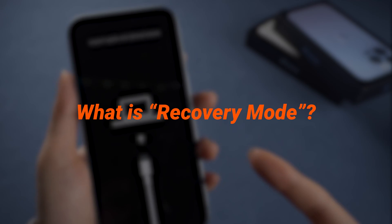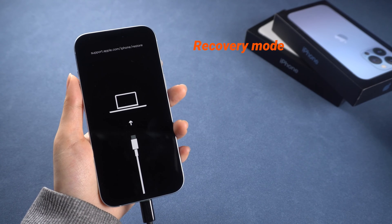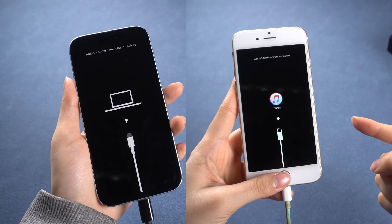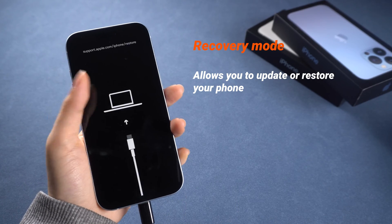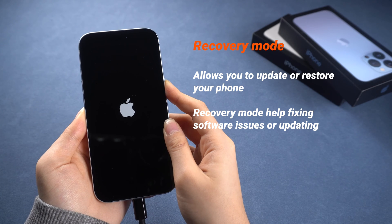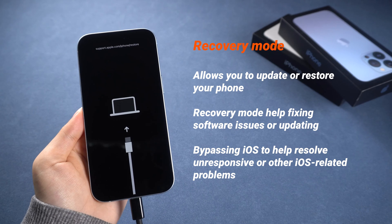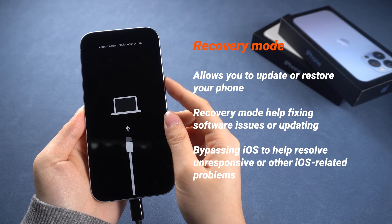What is recovery mode? Recovery mode is like a safety net for your iPhone that allows you to update or restore it when needed. It's a special mode that you might see on these two screens. While your iPhone normally runs on iOS, recovery mode acts as a backup plan for fixing software issues or updating without iOS restrictions. It boots your device differently to help resolve unresponsive or other iOS-related problems.